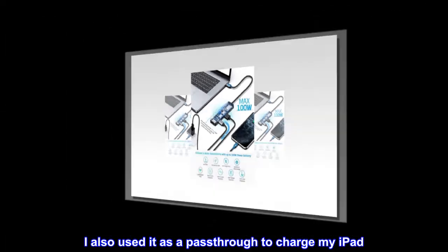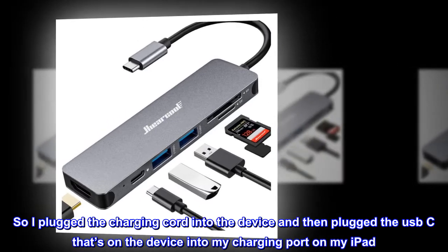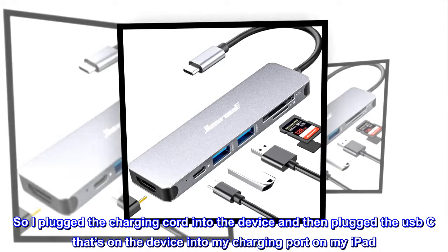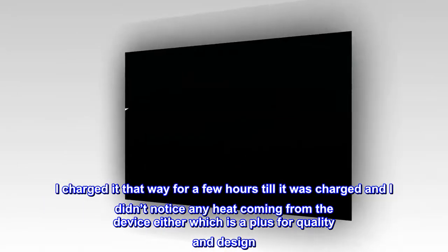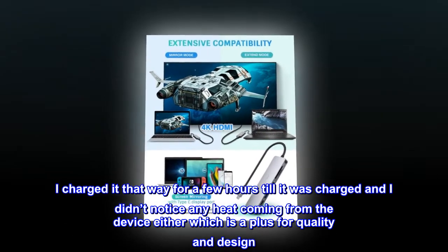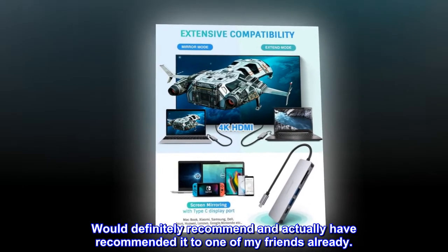I also used it as a pass-through to charge my iPad. I plugged the charging cord into the device and then plugged the USB-C into my charging port on my iPad. I charged it that way for a few hours until it was fully charged and didn't notice any heat coming from the device, which is a plus for quality and design. Would definitely recommend — and actually have recommended it to one of my friends already.